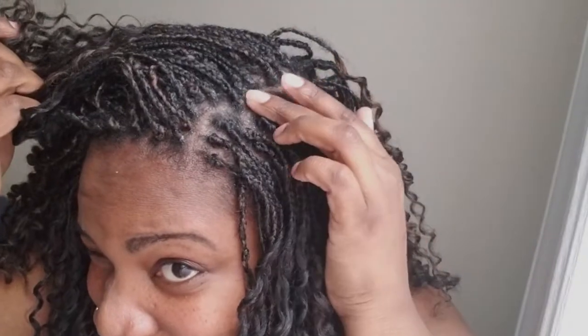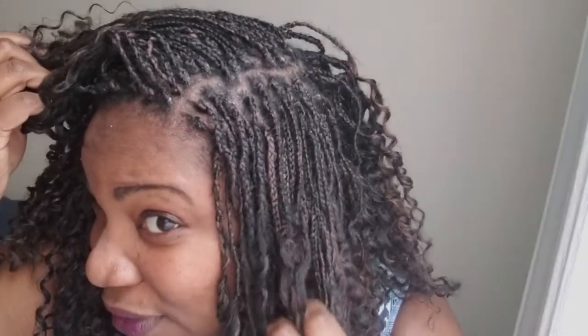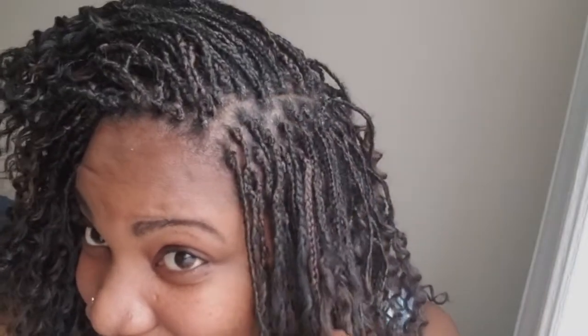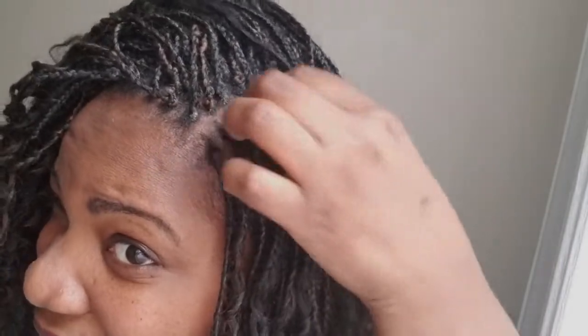If it looks like it has residue or product buildup, it's because I put the Jam on to help me grip the hair, and like an idiot I got some on my scalp. When Jam dries it definitely leaves residue, so next time I'll only put it on the extensions, not my own hair. But yeah, I tried to box braid — I'm not the best at my parting — but I actually really love this hair.